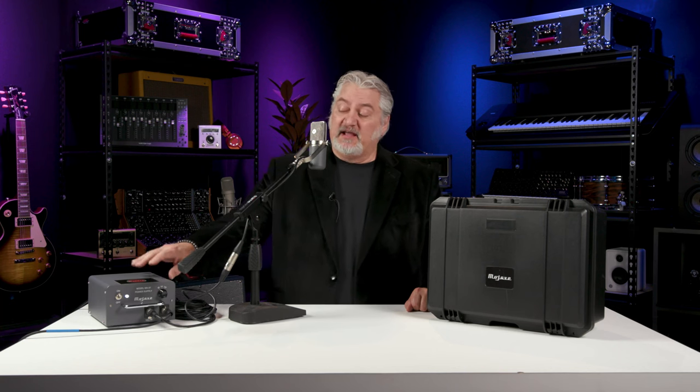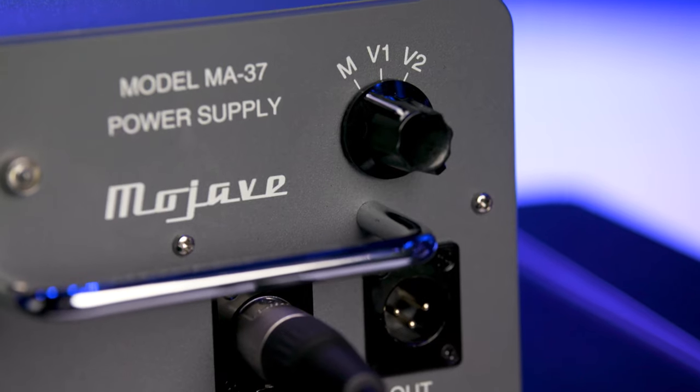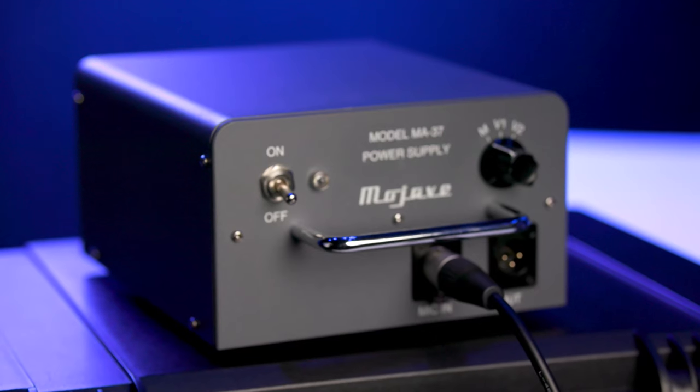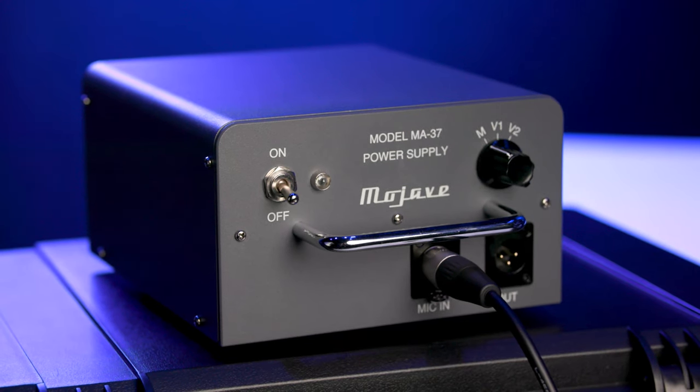This is a tube microphone, so we do need a power supply. On the power supply, we have a switch on the front panel that allows us to select two different low-cut settings. M, or the main setting, is flat — no low-cut filter in place. The first setting is at 100 Hz, and the 6 dB down point for that is at 40 Hz. V2, or the second setting, is at 200 Hz, and the 6 dB down point for that is at 100 Hz. Among the flat setting and the low-cut filter settings, you can tailor the low-end response to take out rumble or to handle any low-frequency problems you might have in your studio.